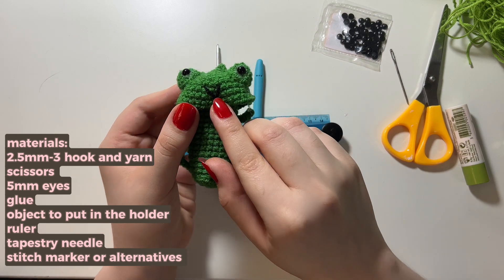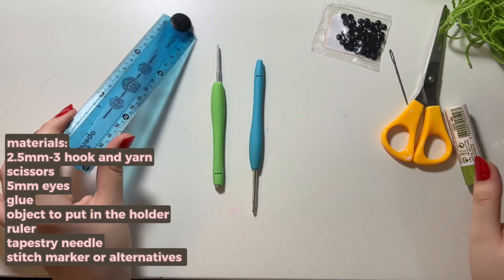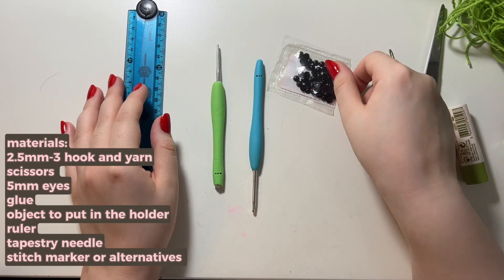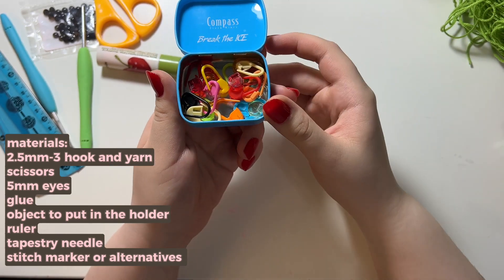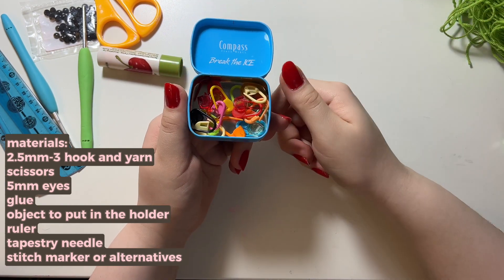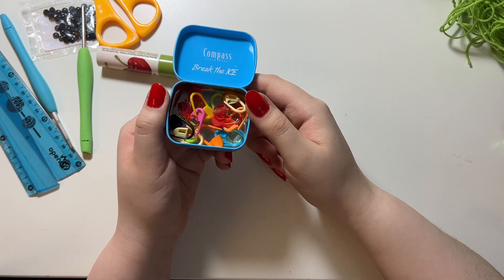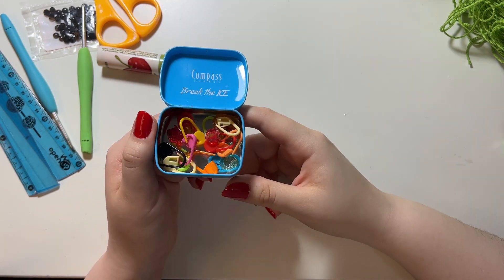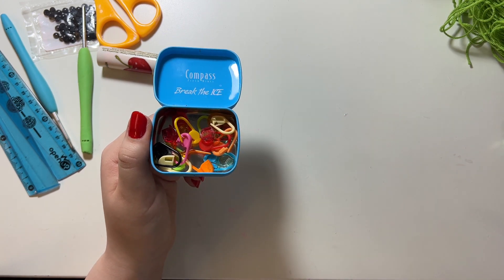For the little smile of the frog you're gonna need black scrap yarn, and if you're gluing on your eyes you'll need glue. You're also going to need stitch markers, but these are not necessary — you could use another color of scrap yarn, a bobby pin, or a hair clip — just something that marks the end of your row so you know what row you're working on.